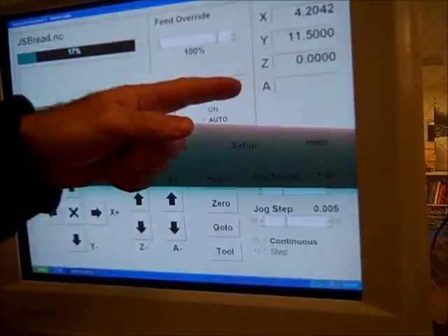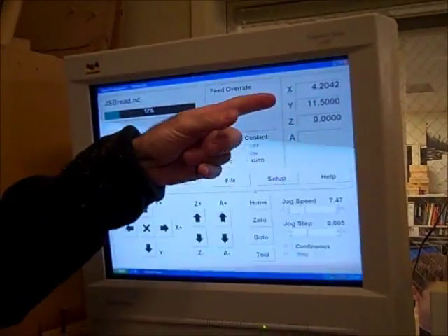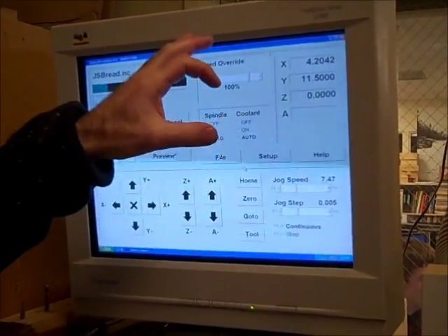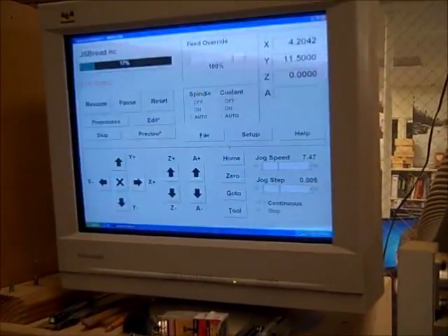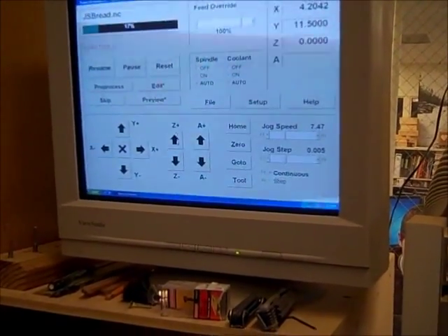Now I'm going to zero my Z — I'm not zeroing them all, I only zeroed my Z. If I bump something else, I have these coordinates written down so I can go back to that exact spot. My coordinates were 4.2042, 11.5, and then 0.25.